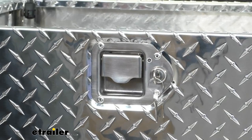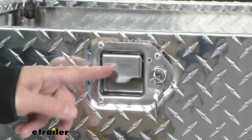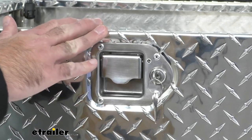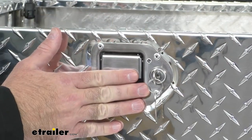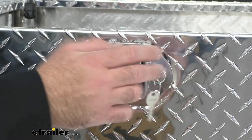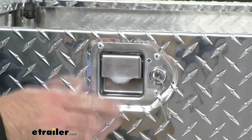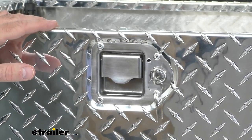Taking a close-up look at one of these paddle lock lift handles — the lock is on the driver's side, which is very convenient. When you're ready to close and lock this, you don't have to go to the passenger side. Your lock is right here, so you can simply lock it, pull the key out, and climb into the cab of your truck. Two keys are included with this box so you can lock it as a theft deterrent.